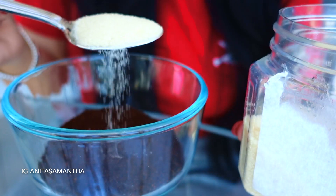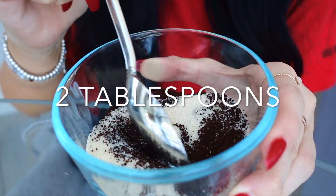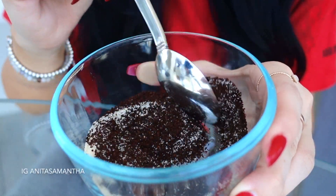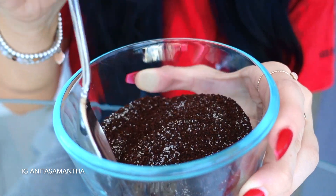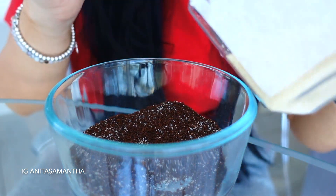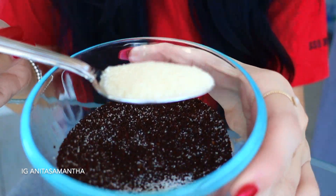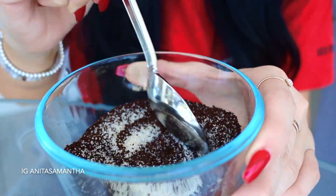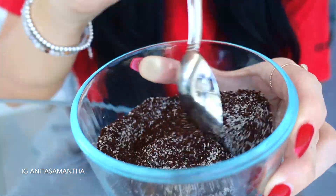The second ingredient is sugar — add two tablespoons. It's always best to blend the dry ingredients first before adding any wet ingredients, so take your time stirring in the sugar and the coffee so it can evenly distribute.